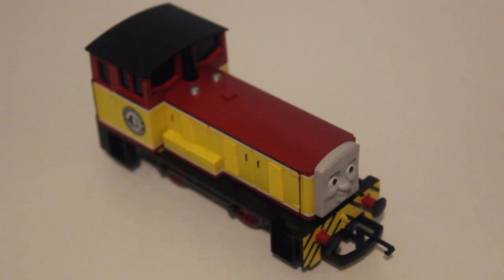Dart actually came out right at the beginning of 2011, before Series 15 and 'Day of the Diesels' had even aired. He's also the only character from the CGI series — Dart wasn't in the model series, he was in the CGI series — the only new character from the CGI series to make it into the Hornby range. There haven't been any other new CGI characters in the Bachmann range either.